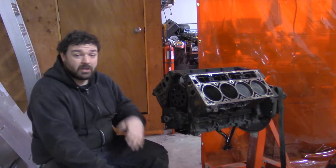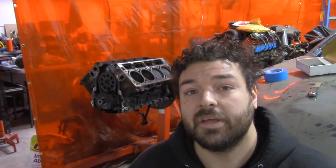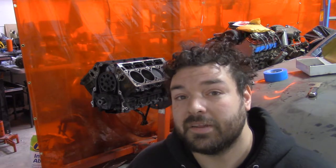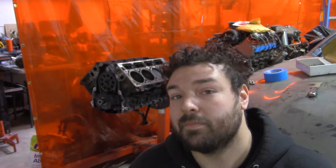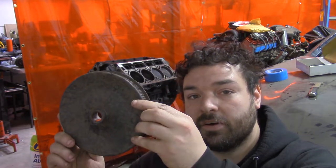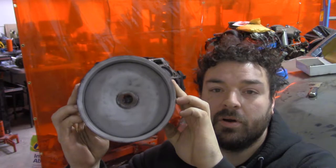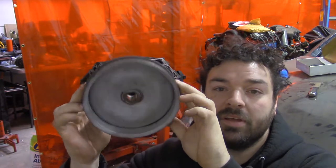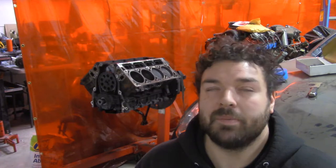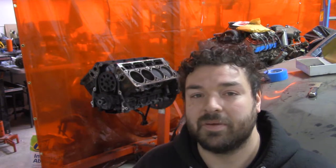Luckily, most of the components seem like they're in good shape — just absolutely filthy. I've tried a few things already, like chemical cleaning. We have a parts washer that's full of diesel, but that didn't clean this stuff off. Basically what I've determined is that I'm going to media blast most things in our blast cabinet. A fine example is this power steering pulley — it's pretty gross looking, but I media blasted the back and it is in perfect condition. So I'm going to do that with almost every part of this thing.